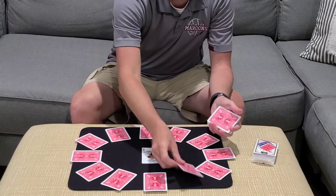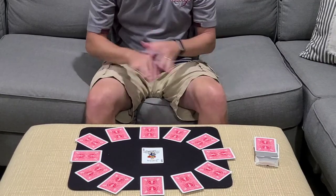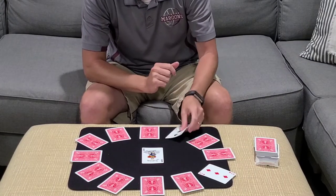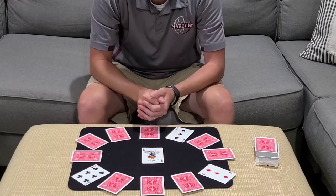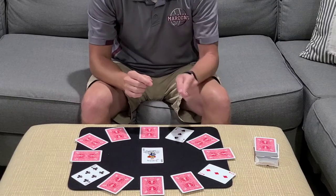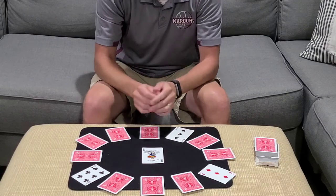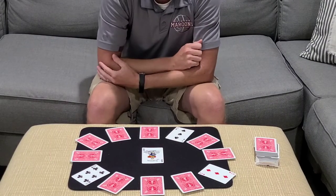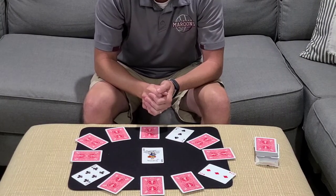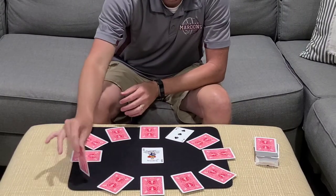You're going to ask your spectator to flip over any three cards that they would like — it does not matter, they can pick any three cards. Let's say they flip this card, this card, and this one. So we've got a three, a three, and a six. Now if one of these cards is your selected card, flip it face down. Otherwise, you're going to flip two cards face down and keep one face up.